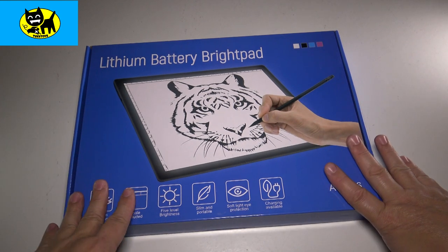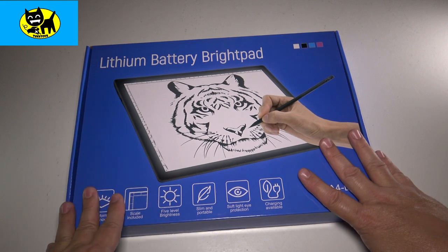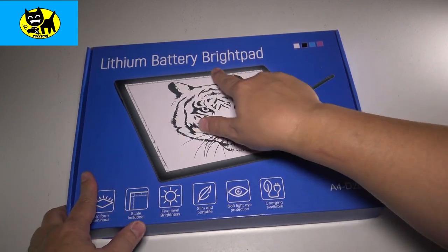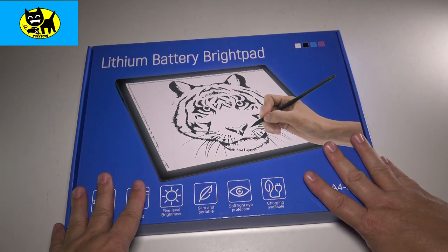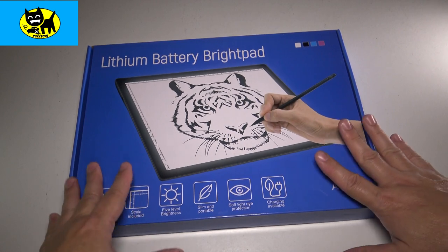Hey friends, Tux here. I've been getting a lot of requests for art videos, art products, and tips. So this is something I'm really excited to review for you — this is a lithium battery bright pad. Not only will this make sketching more fun, it will actually make you better at sketching too. So I highly recommend these.